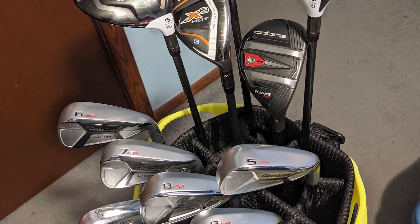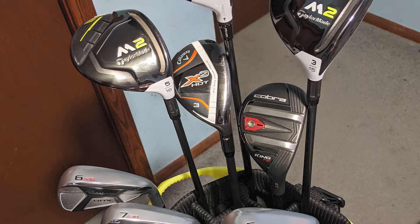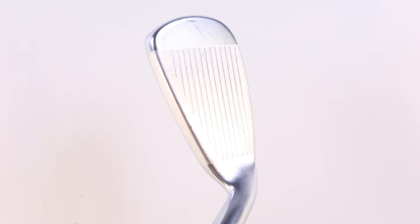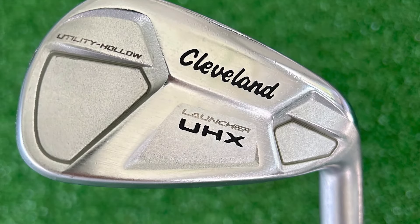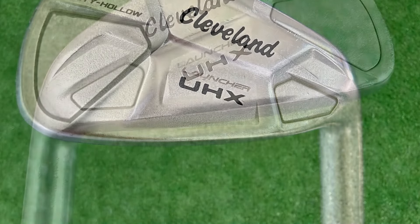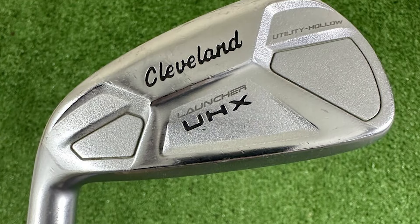One of the standout features is its ability to produce higher launch angles and straighter ball flights. Whether you're hitting from the tee, rough, or fairway, you can expect this club to get you out of some tight spots with impressive consistency. And even if you're not hitting it dead center every time, the UHX is designed to keep those off-center hits in play, so your mistakes won't be as costly.